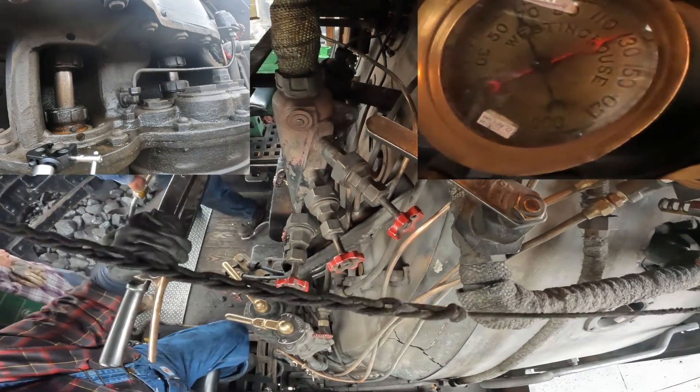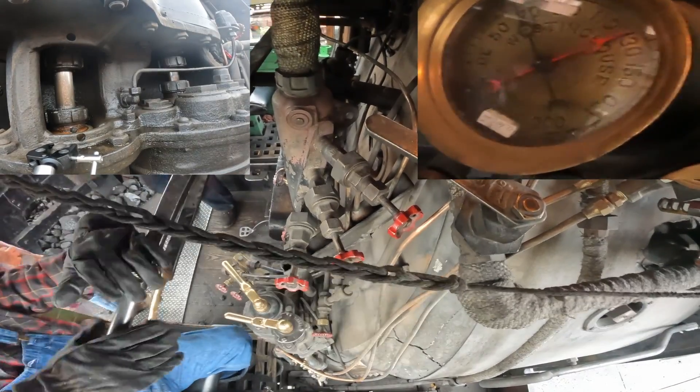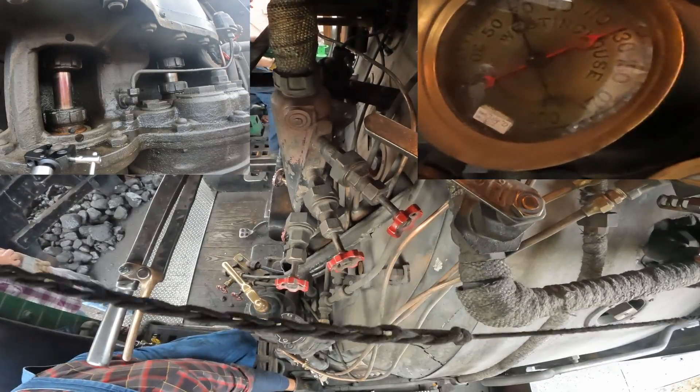All right, before the crossing there, Paul started to work a light amount of steam and then released, which is a decent train handling technique.